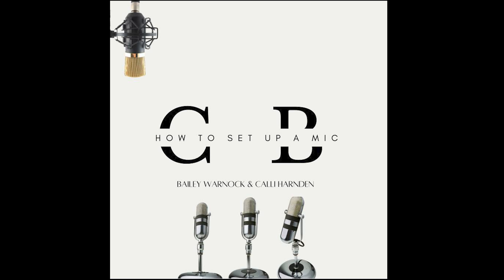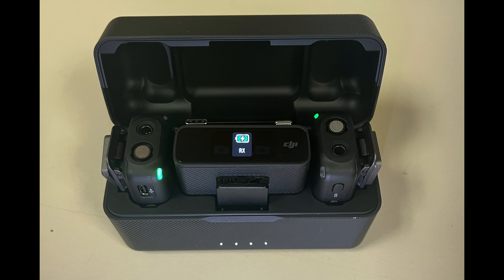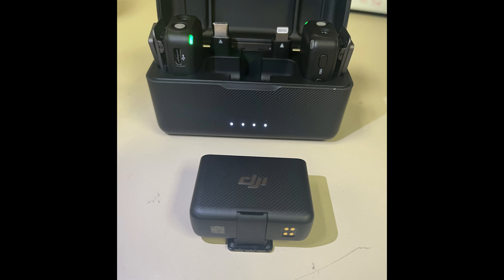Hey guys, it's Bailey and Callie, and today we will be teaching you how to set up a DJI mic. First, you will want to make sure that your mics and receiver are charged. Then, connect the receiver to the open attachment at the top of your camera.